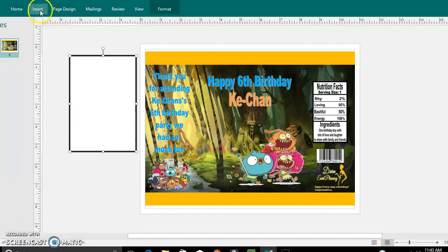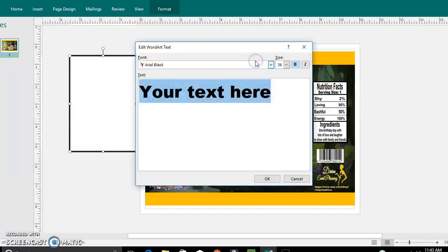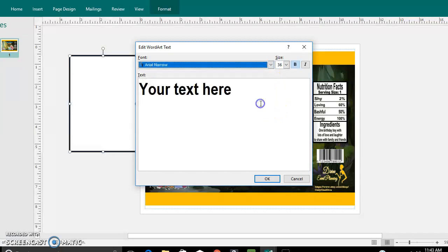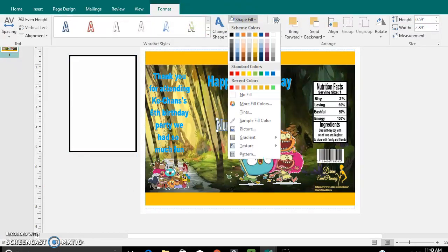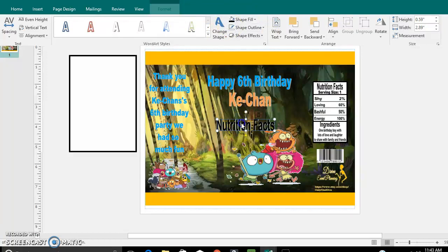To add the words, let's start with Insert, Word Art. I want my words to be a little bit skinny, so go with Arial Narrow. Let's change that to black — no outline.